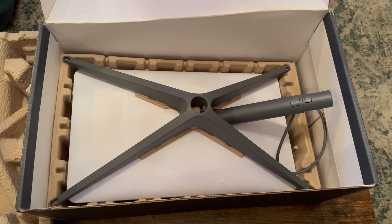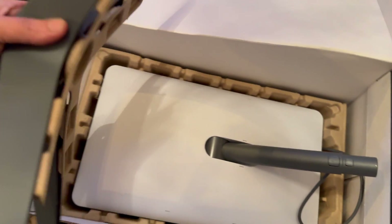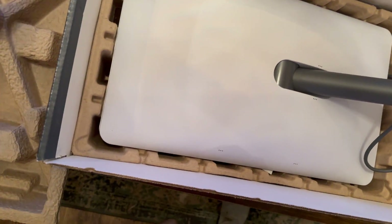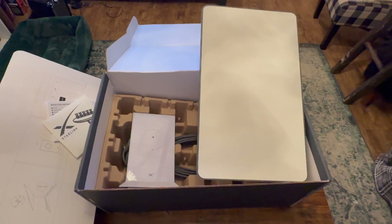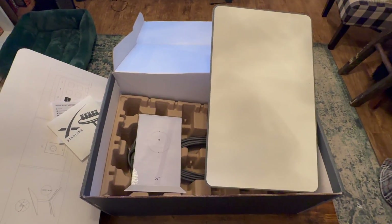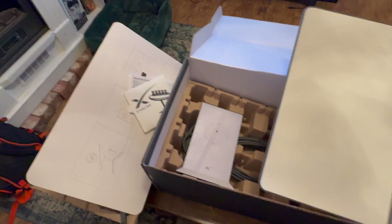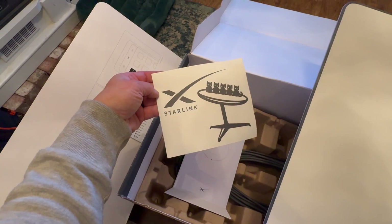The first thing you see is the stand. The Starlink dish gets placed on the stand, and once it's on the stand it's completely self-propelling — you don't have to adjust the position, it will actually adjust itself. It's really cool to see it rotate while it's searching for satellites. I'm kind of a fan girl for SpaceX, and that was probably one of the coolest parts of the entire process — watching it rotate out in my yard.